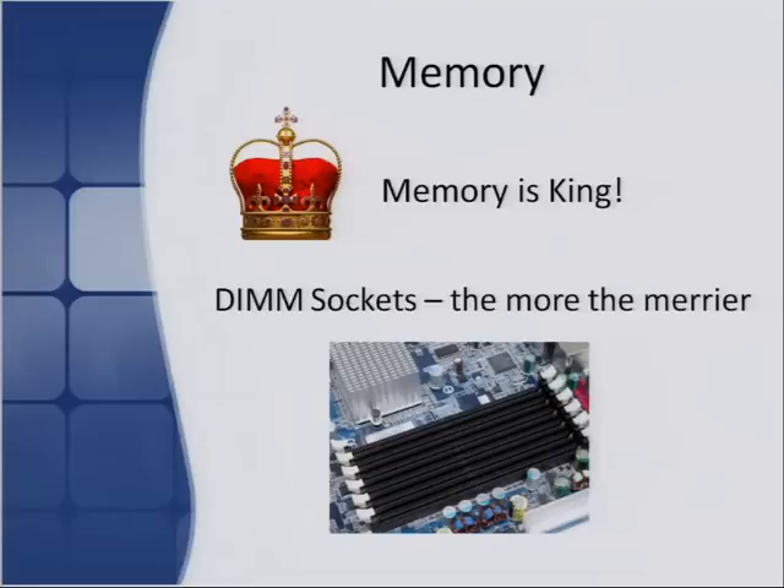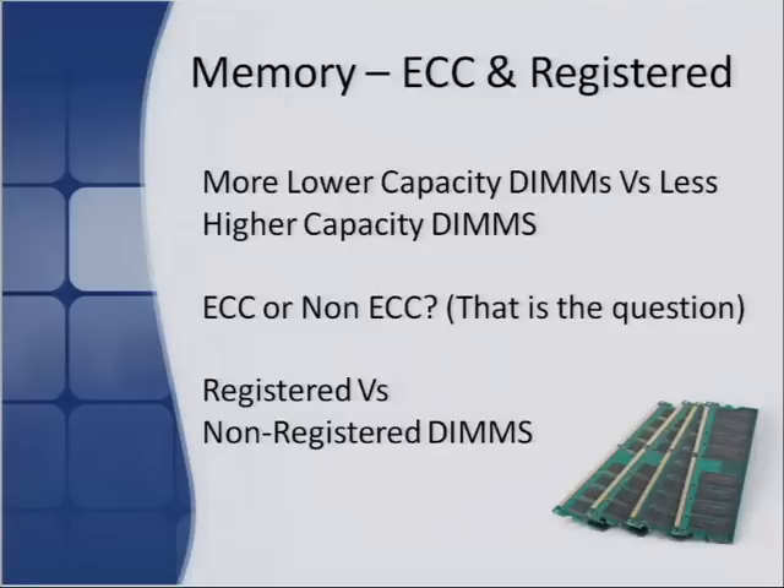With an older server you'll have issues because high-density DIMMs weren't common back then. But if you're building a white box or you've got a modern entry-level server, that's less of an issue. The more DIMM sockets you can get in there, generally the better.